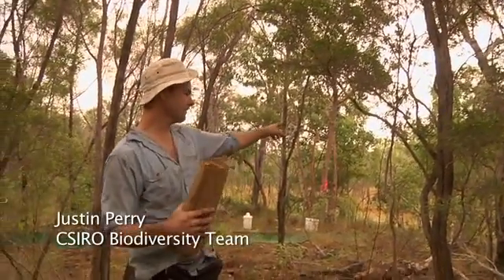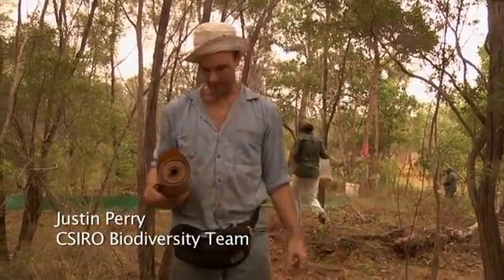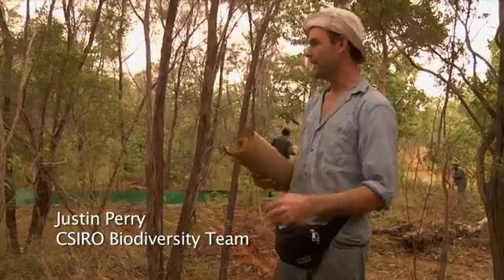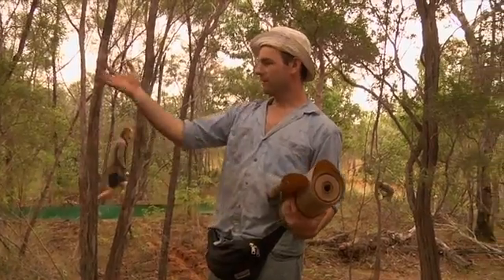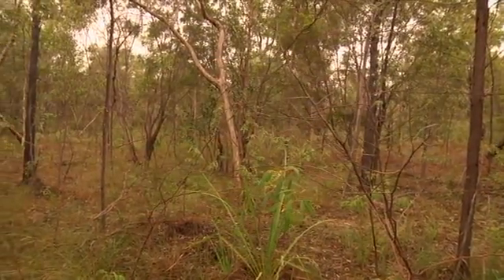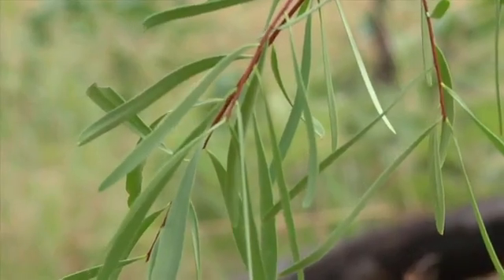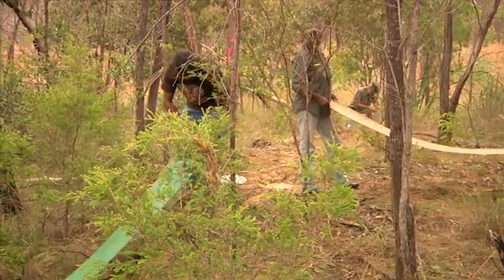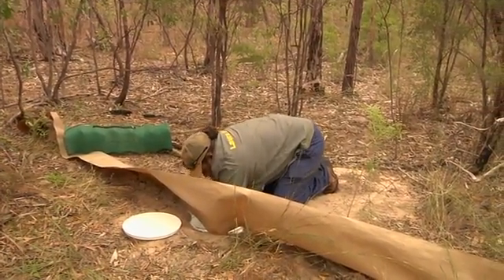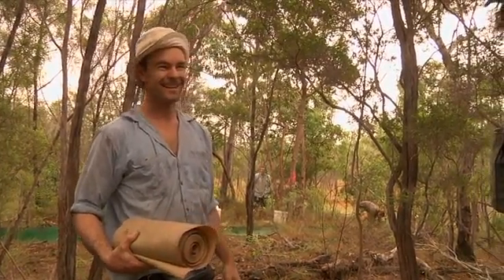Justin, where did you pick this site? We were driving along here and the other creek site that we saw had totally different ground cover to this. This has got more leaves on the ground, the vegetation's different — thicker vegetation. The ground cover is the thing I'm particularly looking at. From a fauna perspective, we're looking for places where animals can hide and live and survive. This place hasn't been burnt as much — there's not many fire scars on the trees, there's still good grass and leaf cover. We're really excited about this — I reckon we'll catch something really good here.